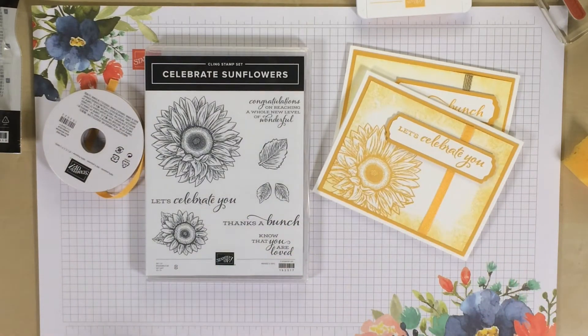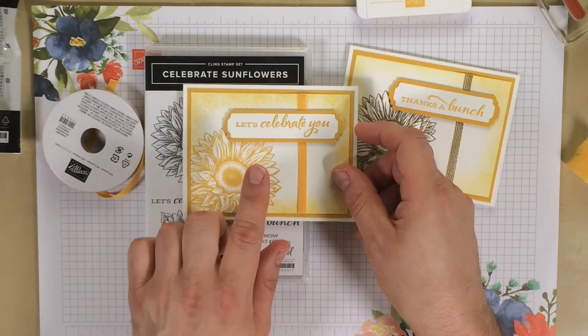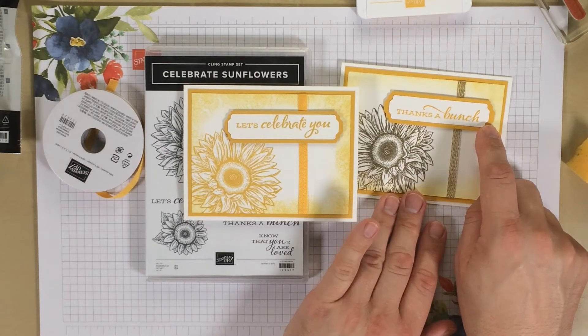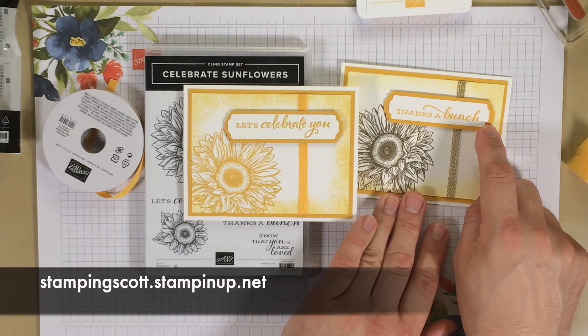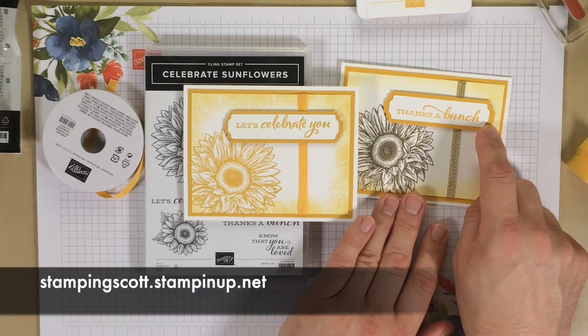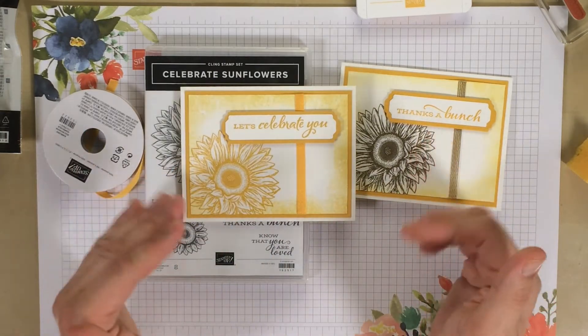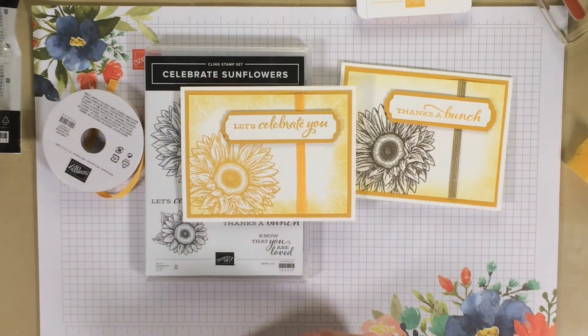Today we are making a very simple card that will have a thank you on the front of it. Some of you know I do have customers that order from me directly from stampingscott.stampinup.net. Every single one of my customers that places an order with me that month will get a card. This is actually a card for the month of June — I apologize, they will be going out in the mail, it's just a little late.